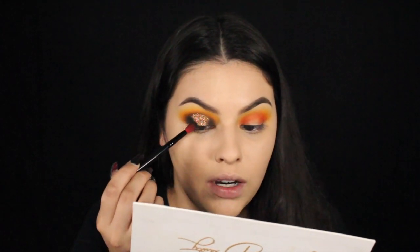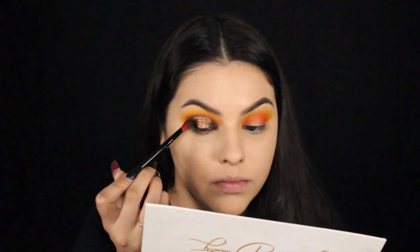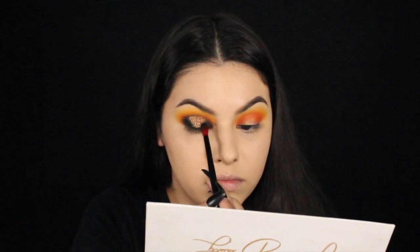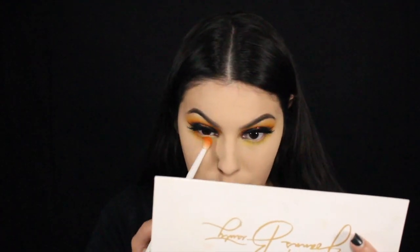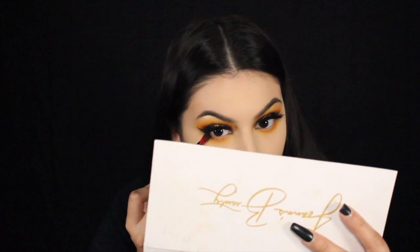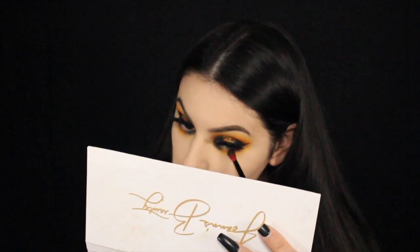Now once you have that glitter placed, you want to go back in with your black eyeshadow and blend out these edges once more. And then you should have something like this. Now what I'm going to do is actually finish the other eye and then come back on camera. I went ahead and added some winged eyeliner and lashes and then just repeated the same steps for the eyeshadow on the lower lash line — I just popped a little bit of glitter right there in the center to match the lid. Now we're going to go on to the fun part, which is the actual pumpkin mouth part.